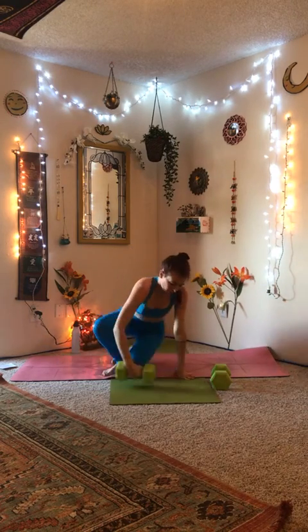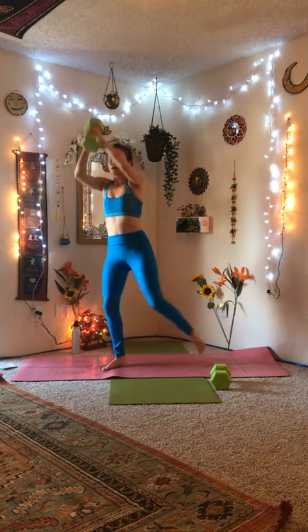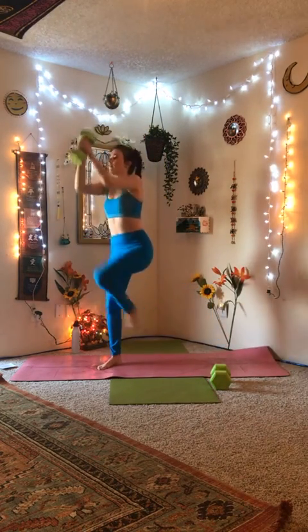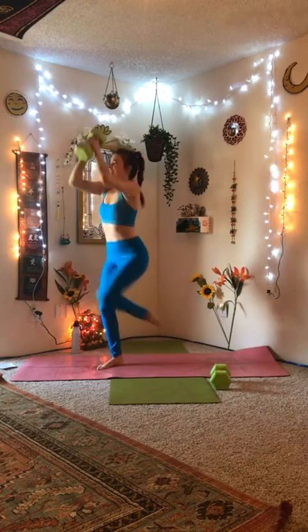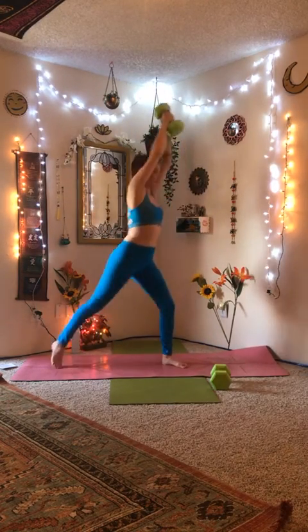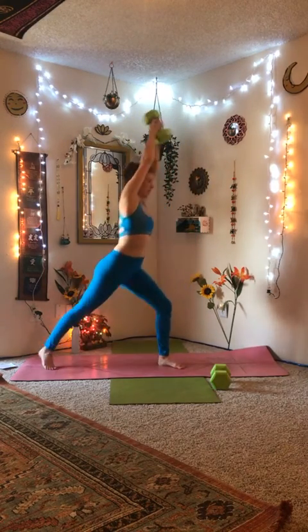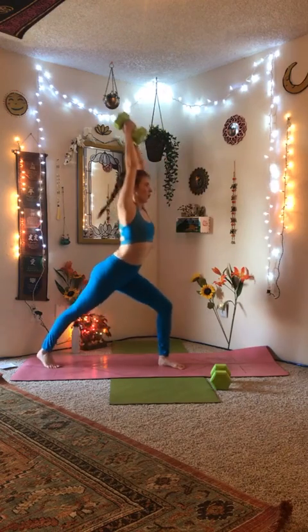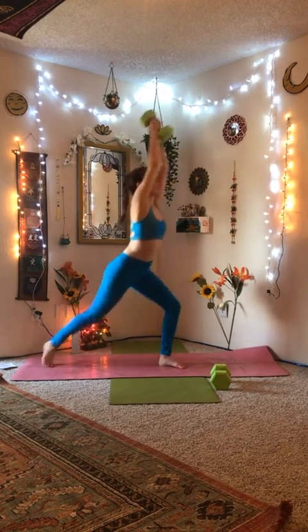We'll come back to the seated position. Go ahead, stand up, holding your weight. From here, we're going to have the weight in the air and just do a standing crunch, bringing the weight to our knee. We'll do 10 on each side. Here we go: 1, 2, 3 — really get that knee up there — 4, really use that core — 5, 6, 7, 8, 9, 10. Good job. Switch it out. 1 through 10. Good job.